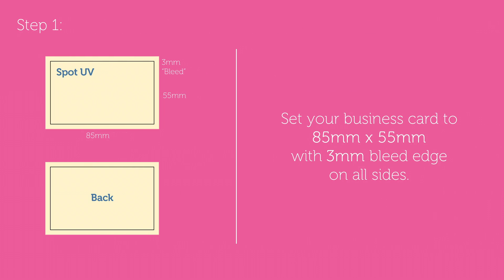Try to avoid placing any UV varnishing over intricate hairlines or any text below 10 point. Step 1: set your business card artwork to 85mm by 55mm with a 3mm bleed edge on all sides, as shown here.